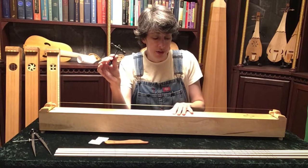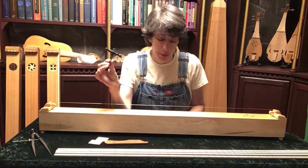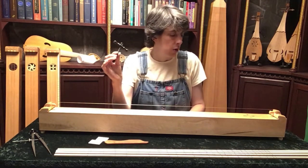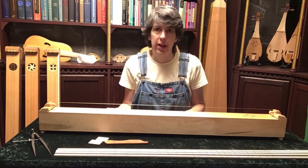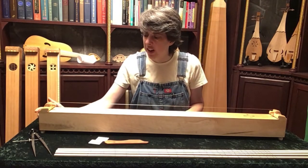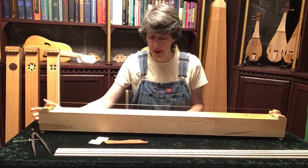I will include one extra string in the purchase to ensure you against one breakage. After that, you'll have to get your own strings from a harpsichord supplier, such as Zuckerman Harpsichord, or if you know someone with a harpsichord string set, you might be able to get just the length that you need in the proper gauge. It's twisted harpsichord wire, and a harpsichord technician will know how to twist the wire and help you with that.